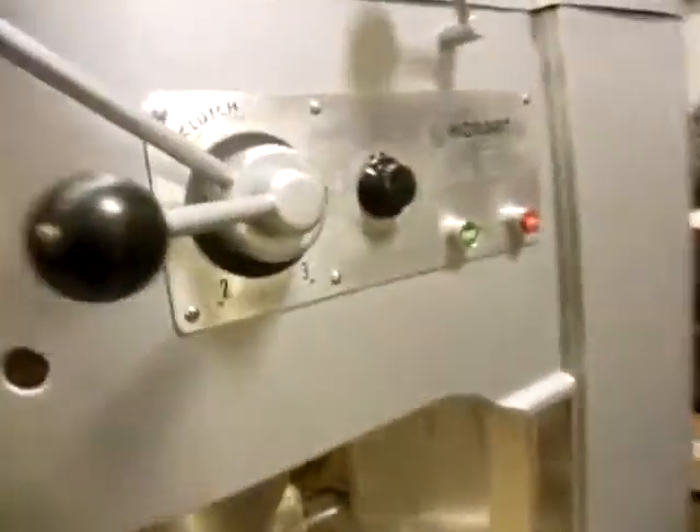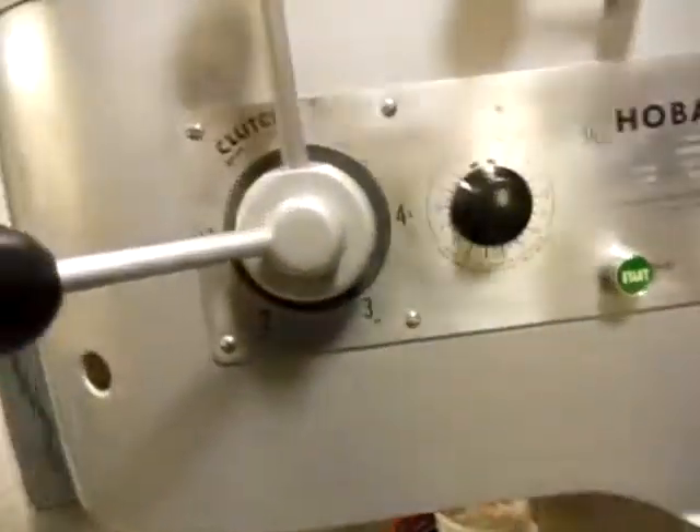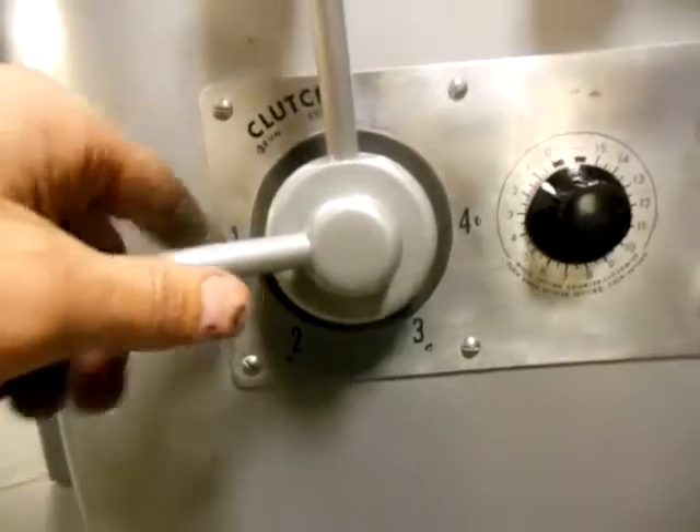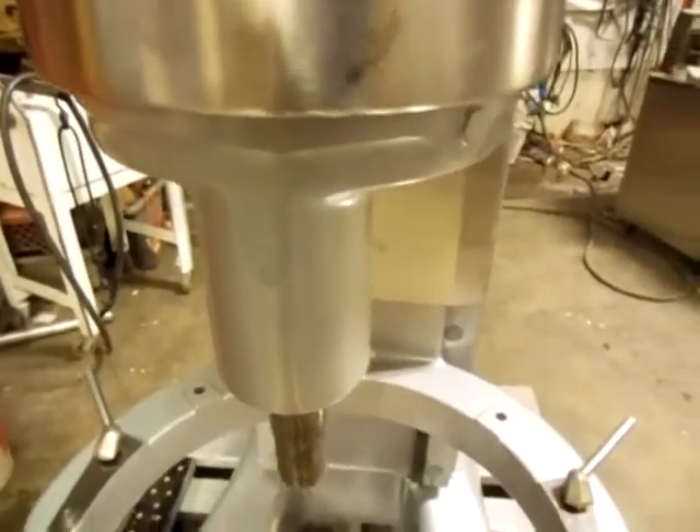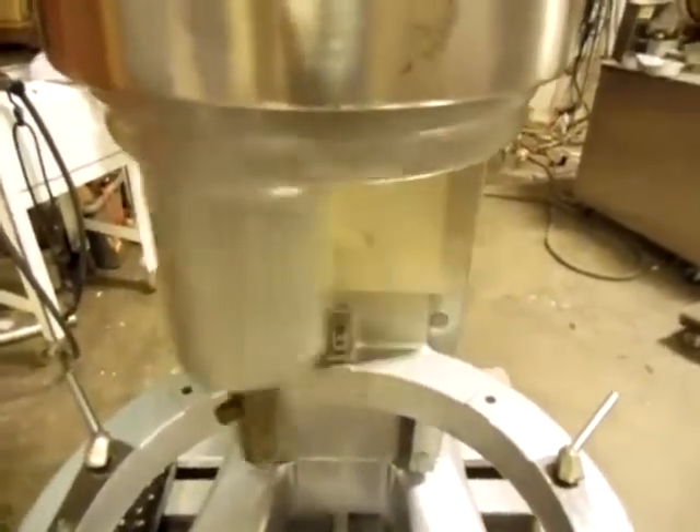Now this one is gear-driven, so we don't want to shift it while it's running. So I'm going to turn it to stop, put it in two, pull down on the clutch, and off it goes.